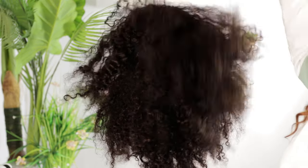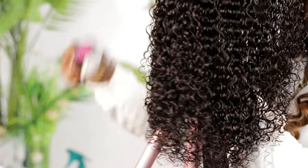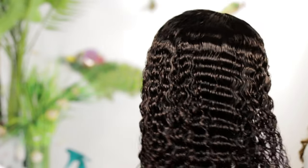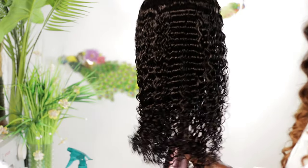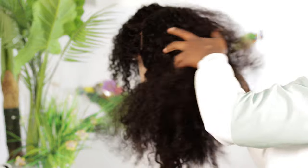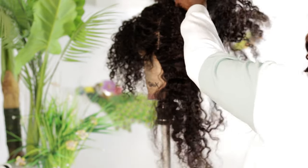Hi guys, welcome back to my channel. In today's video I'm going to be showing you how I revamped this wig for a client of mine. She purchased this wig from me sometime last year and brought it back for me to replace the frontal, because the frontal got bald due to constant braiding. I made a video where I replaced the frontal without taking down the actual wig — I only took down the frontal and replaced it with a new one.